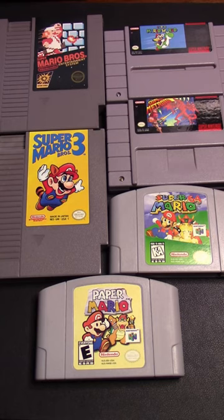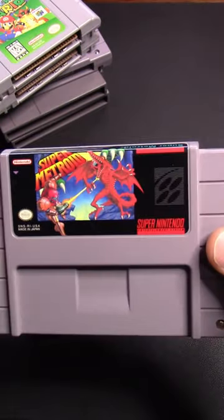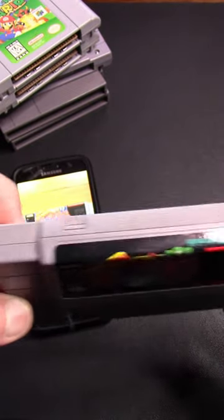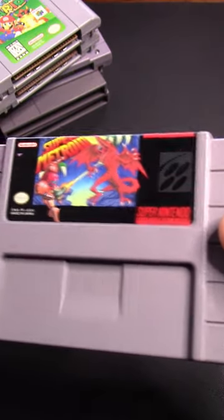If you're picking up games for cartridge-based Nintendo systems, here are some things you can do to make sure they're authentic. Pull up a picture of a legit copy of the game and take a really close look at the label on yours. Does it look blurry? Is the image cropped the same? Are the corners of the label rounded or squared? If it looks blurrier, is cropped incorrectly, or the edges aren't rounded, you've probably got a fake.